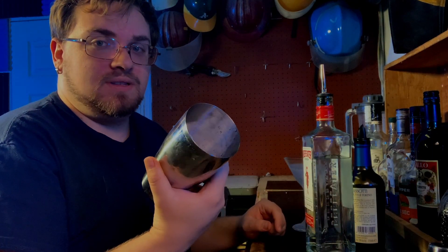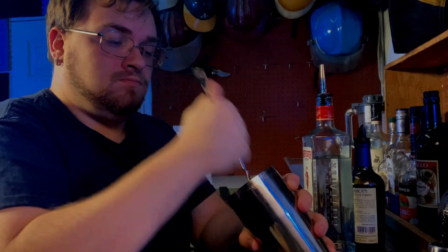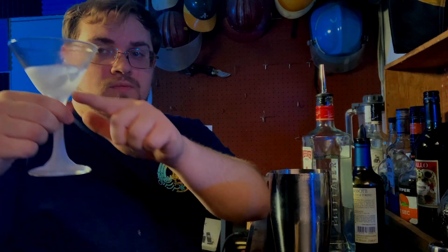After getting everything prepped, you need a spoon, a strainer, and some type of mixing pin - I'm using this. The ice froze way too much, so it didn't break like I wanted to. With the glass, I chilled it in the freezer so I don't have to put ice in it with water. If you have no way to freeze your glass or it's plastic, I recommend putting like a couple ice cubes to about here - two to three ice cubes and a splash of water - and put it to the side.